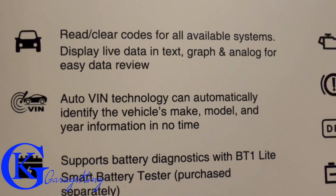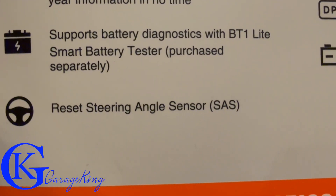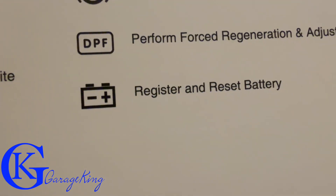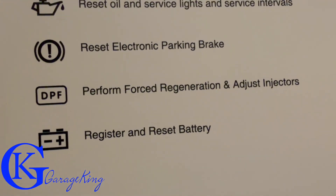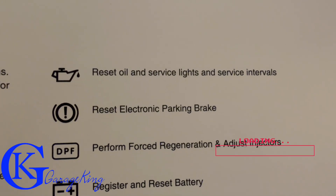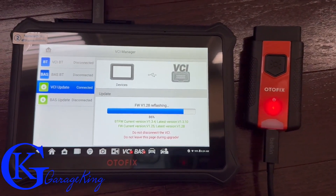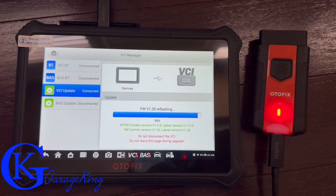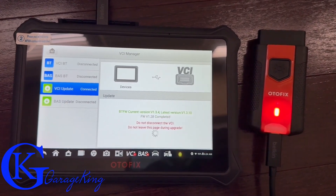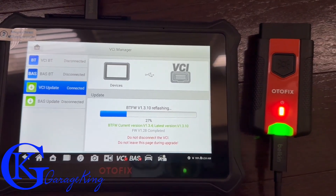The box says you can read and write codes, it has auto VIN technology, supports battery diagnosis but you have to purchase a battery tester separately, steering angle sensor, battery register reset, forced regen, electronic parking brake control, and oil reset. I think the box should promote that it's a bi-directional scanner because it's selling itself short — however, if you go on the website you can see it is bi-directional with a lot of capabilities.